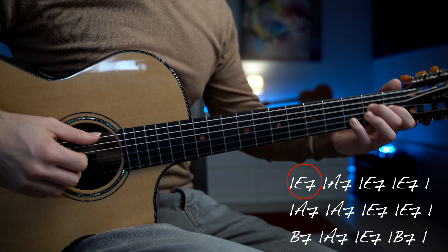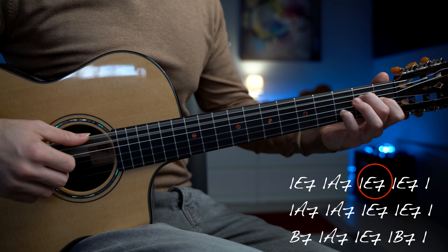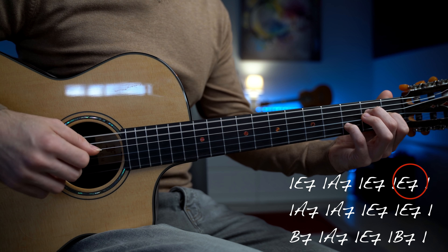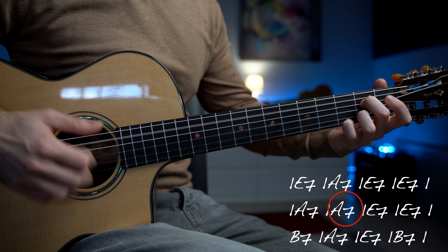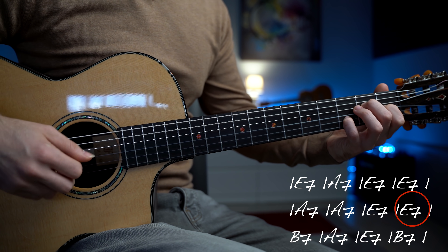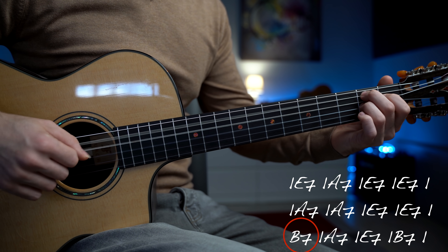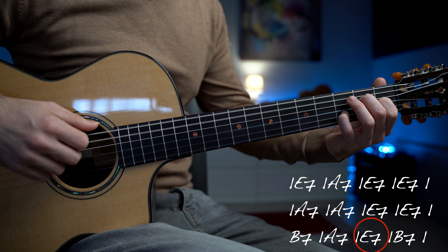Il primo accordo è un E7 per una battuta, la settima per una battuta e il Mi7 per due battute. Poi La settima, Mi7, Si7, La settima, Mi7 ed il Si7. Struttura molto semplice; ovviamente non suoneremo gli accordi in questo modo, ma è sempre importante conoscere la struttura così da poter seguire la melodia.